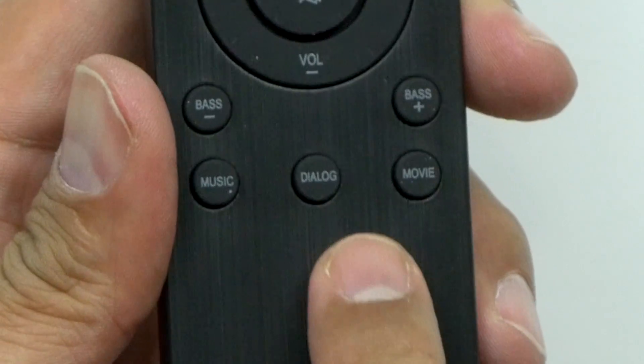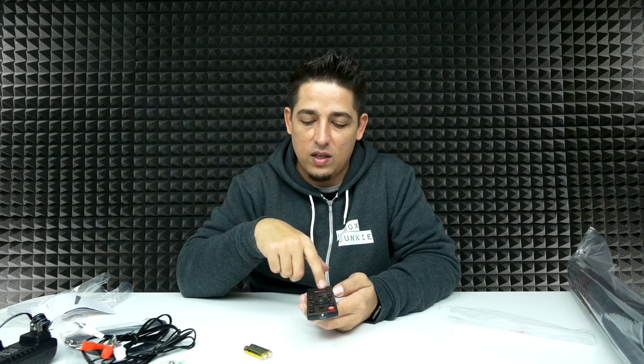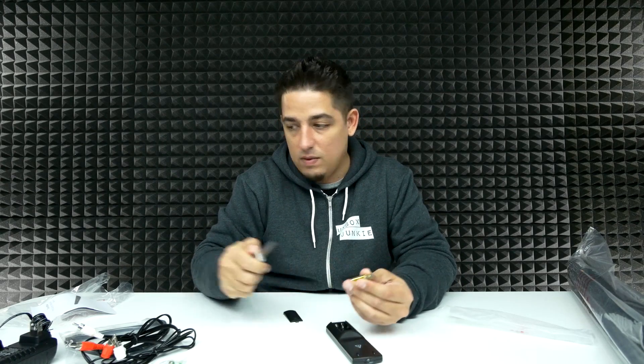Music, dialogue, and movie — these three are your presets for the equalizer. If you're listening to music, you switch it to that and it'll be geared more toward music. Maybe watching a documentary, you go to dialogue, and then movie will give you that more cinematic bass and intense sound. And conveniently, it came with batteries — nice, I don't have to get my own.